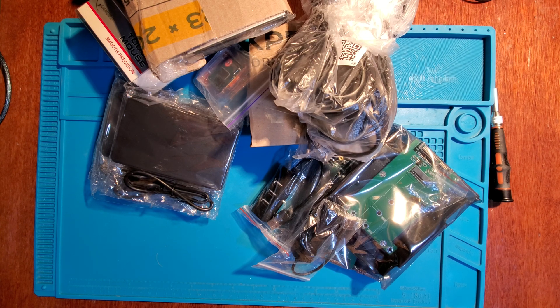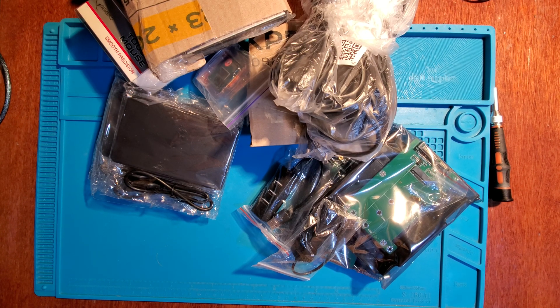Hello fellow geeks, welcome to the next episode of Make It or Break It. Today we need to do some upgrades to our T430s — not one, but two.